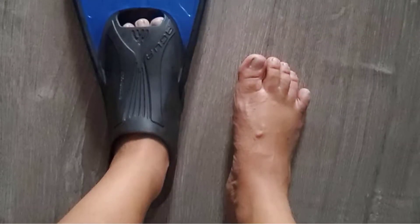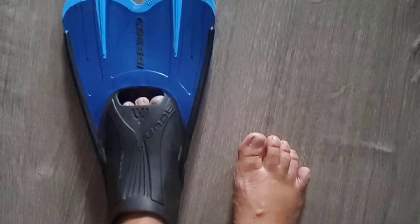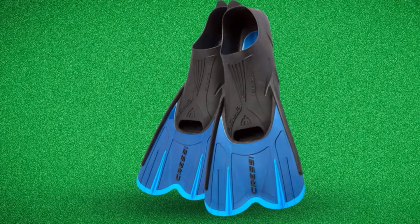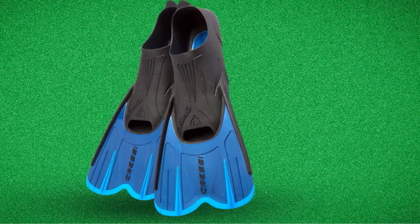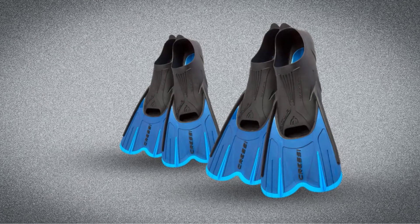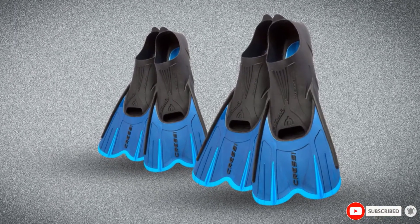Meanwhile, hydrodynamic rails will stimulate the legs, generating greater power to move on the water. Your body will subsequently be elevated so that you can easily ride your bodyboard. The fins are designed with simple blades and few angles, so they don't take up much space in your luggage. You can carry your favorite fins to tropical islands. The Cressi Agua Short Bodyboard Fins are also the most affordable ones on this list.